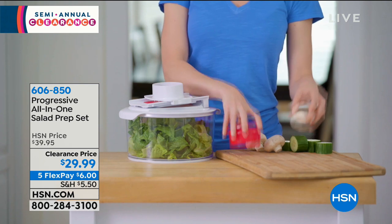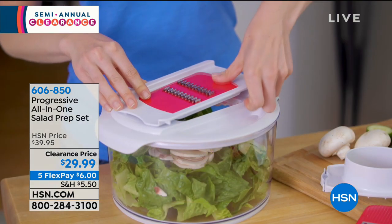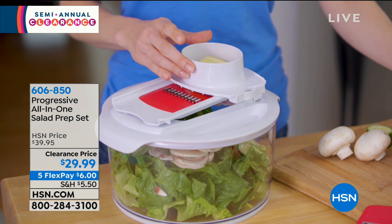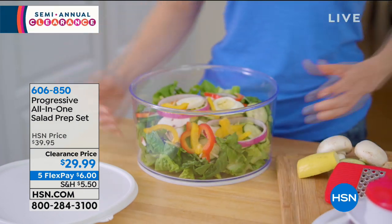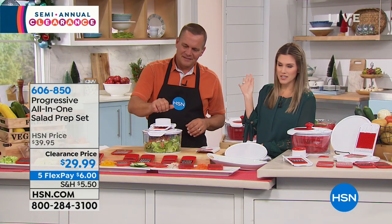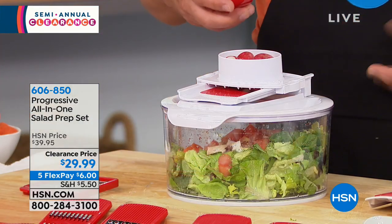There are three different lids: the lid that spins, the lid to use as a mandolin, chopper, dicer, or slicer, and your storage container. If you don't finish the salad — especially when people are coming over — I want it to be hearty, lots of color, lots of nutrients. As we go into 2019, salads are essential. And if you want to add that into your diet, this is a great way to do it.